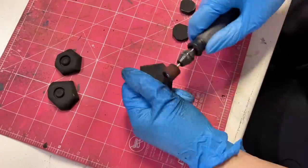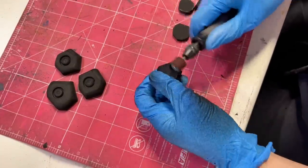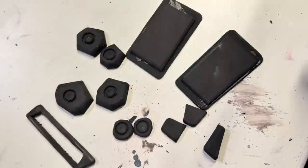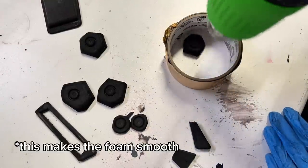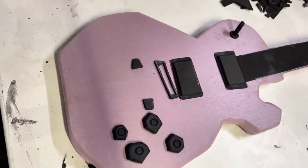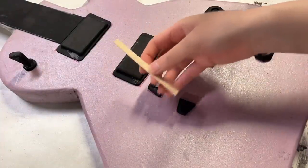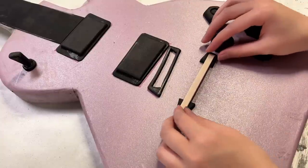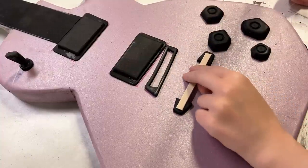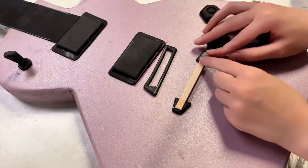I then repeated this step for all of the dials and round pieces. Once all the foam pieces were sanded nice and smooth, it was time to heat seal them with a heat gun. They were then all glued on with the same spray adhesive from earlier. For the little bit that holds the guitar strings, I just grabbed a little popsicle stick and glued it into place with some super glue. I then took a tiny bit of foam clay and sculpted it on top for some extra detail.